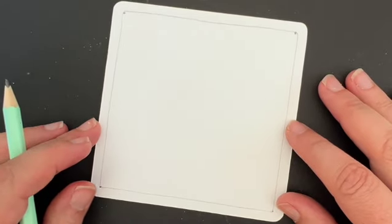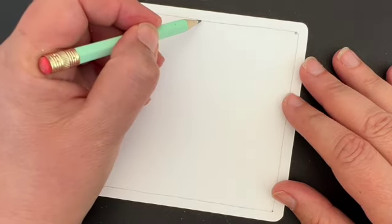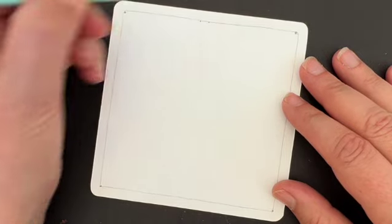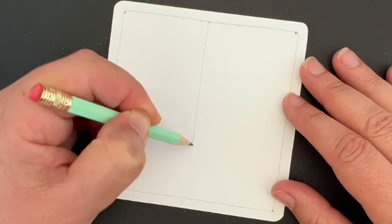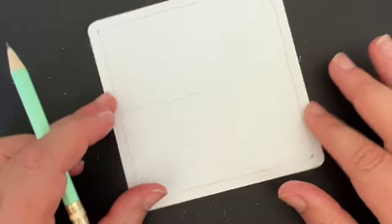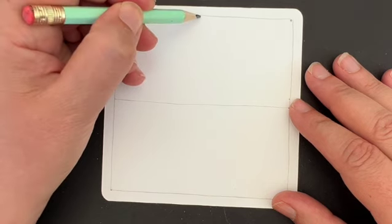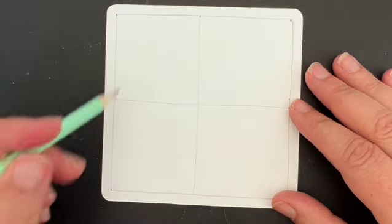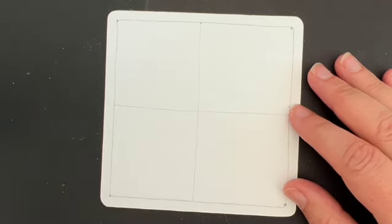Once I have my border, I'm going to develop my string. What I'm going to do is find the middle point of that upper line and divide the space in half. Then I'm going to turn it again and try to find the middle there, so that I end up with four squares. Go ahead and do yours — I'm going to finish up mine, and then when we come back we're going to work on that string just a little bit more.